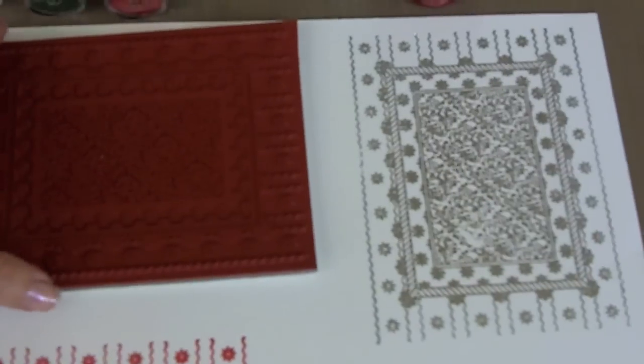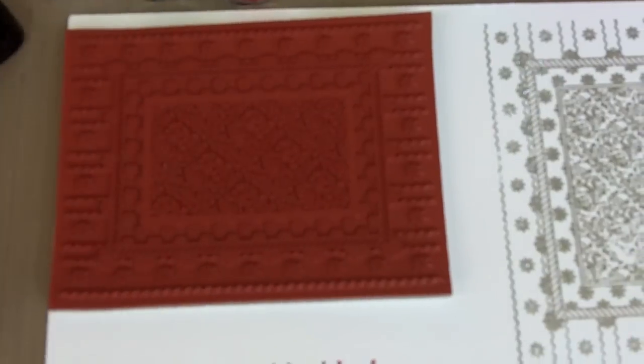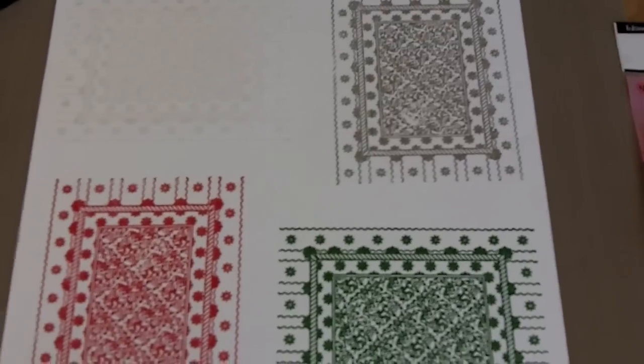What I have done is stamped my Christmas Card Creator Set 1 in my Distress Embossing Ink, and then I have actually heat embossed one of all four of the colors that I've chosen from the WOW Embossing Powders, and I did it on a 12x12 sheet of paper.